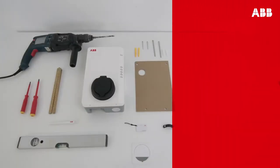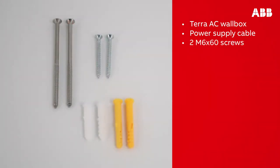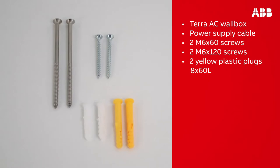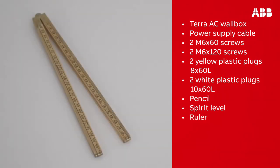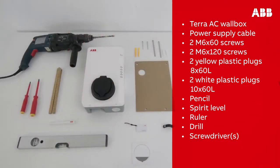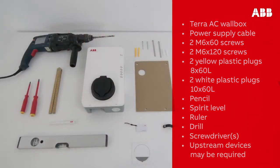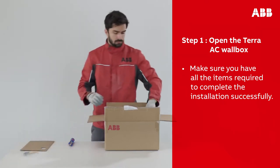Before beginning work, make sure that you have all of the components required: the Terra AC wall box, a power supply cable, 2 M6 by 60 screws, 2 M6 by 120 screws, 2 yellow plastic plugs 8 by 60 L, and 2 white plastic plugs 10 by 60 L. Other tools you will need are a pencil, a spirit level, a ruler, a drill, and two screwdrivers. Depending on local regulations, upstream devices may also be required. Please open the Terra AC wall box and make sure you have all the items required to complete the installation successfully.